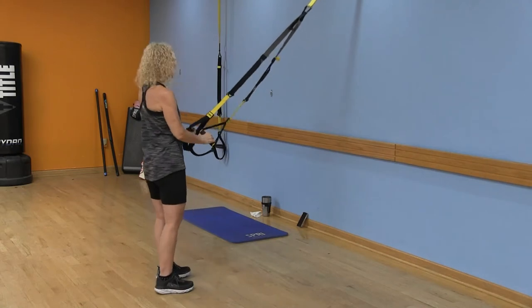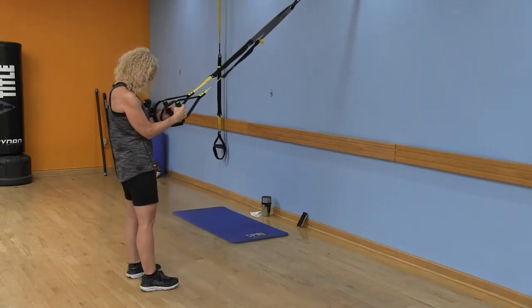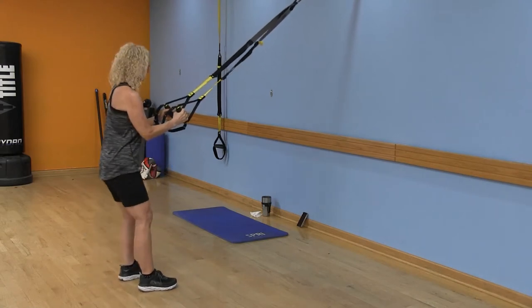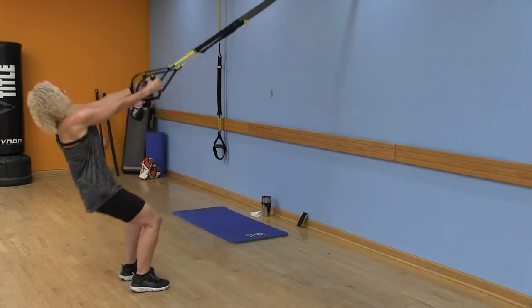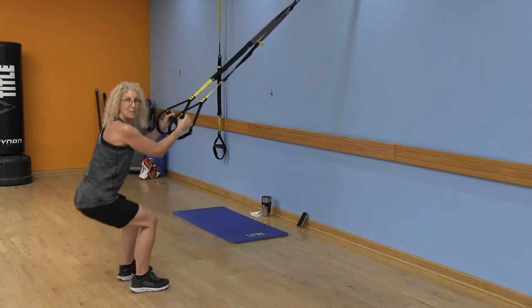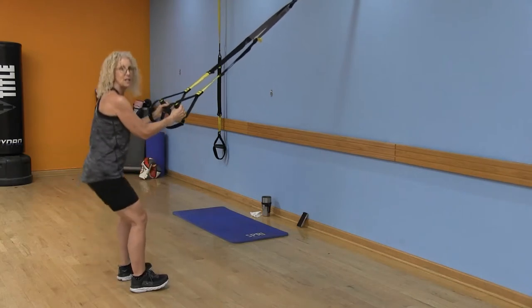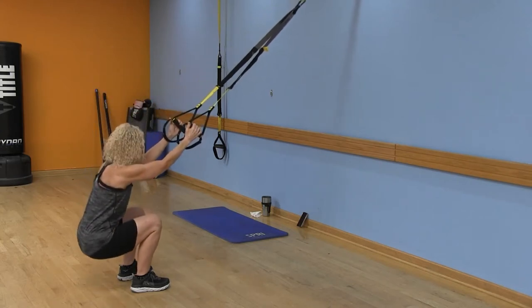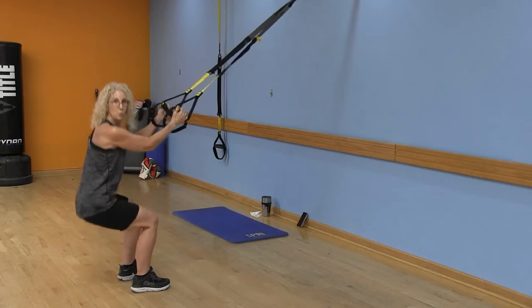We're going to start the warm-up right here with some back rows and squats. Start with those elbows slightly bent and sit back into your heels. A common mistake is pulling yourself up — don't do that. All the weight is in your heels, push those hips back, and keep your chest lifted. I have a nice light grip on my straps.